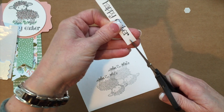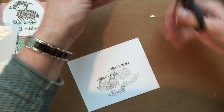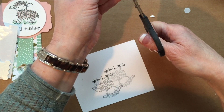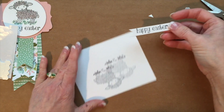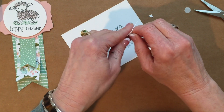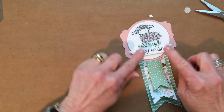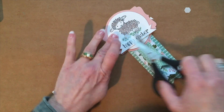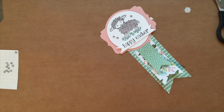Now I'm going to put some little fish tails on here — I'm going to cut in the center, right there and again right there, and do the same on the other end. So now I have my little fish tails on the ends. I'll use dimensionals on the ends, and then place this little banner right across. Let's add a few rhinestones — one right there.